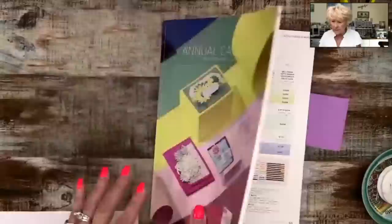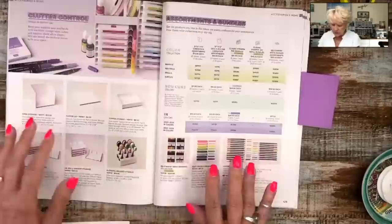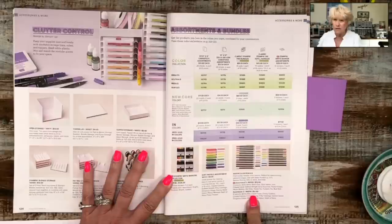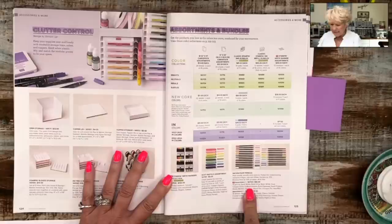Hi Lisa Brown. I have the annual catalog here, turned to the area called Assortments and Bundles on page 125. Stampin' Up! has two sets of watercolor pencils. Someone asked me — do we still sell them? Yes, we do. Sometimes things like this kind of get buried. I think they need to be bigger, but let me grab them.